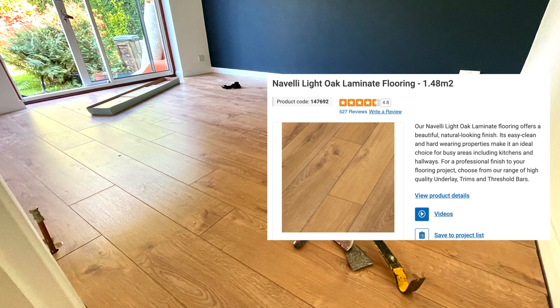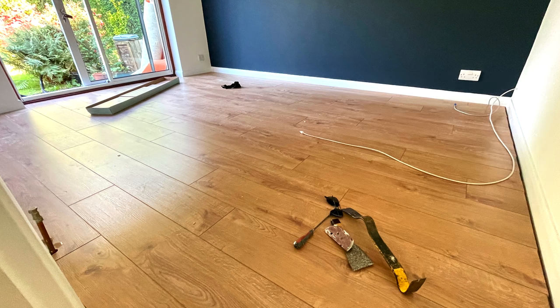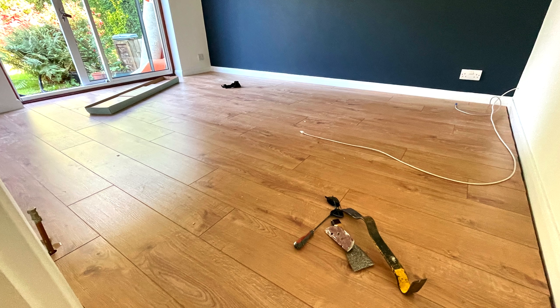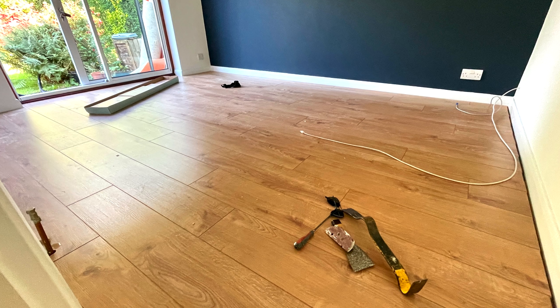This time I opted for the Novelli, which besides the colour has the features I like, including a good thickness of 12mm, it's a wide board, and the four edges are all beveled, so once laid you can see each individual plank.